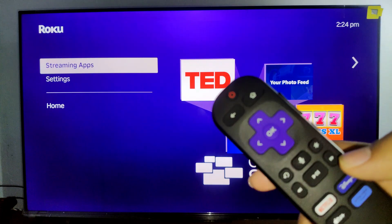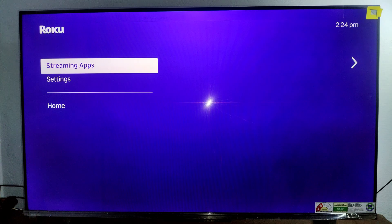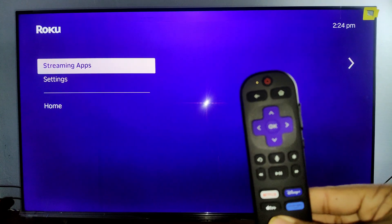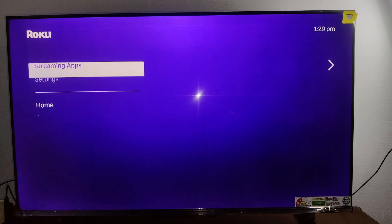Again the same process with the fast forward button, like this. And this is going to start the restarting process with the help of this remote. So we have to wait for about 15 seconds to complete the restarting process of your Roku TV. That's how you can clear your cache in your device.